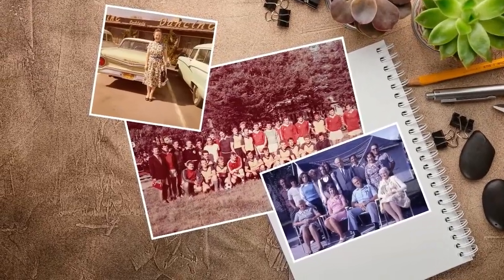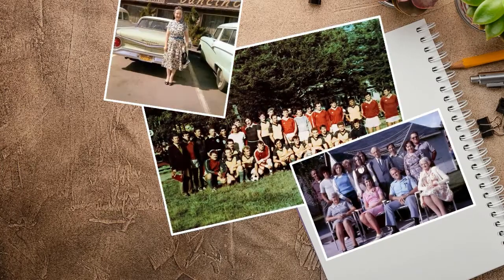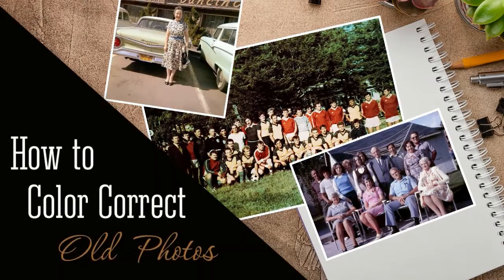Want to learn how to color correct old photos? Have a bunch of retro images with a flawed color balance? Fix them in a few clicks with PhotoGlory, easy to use image restoration software.